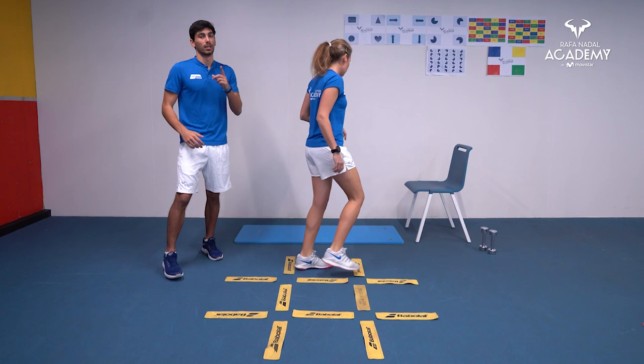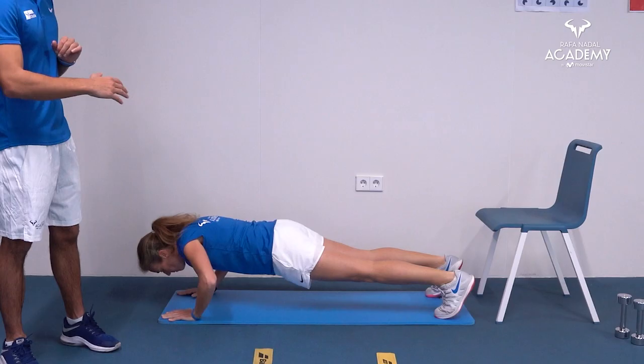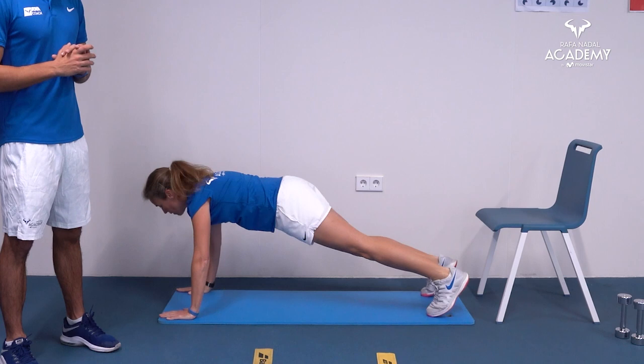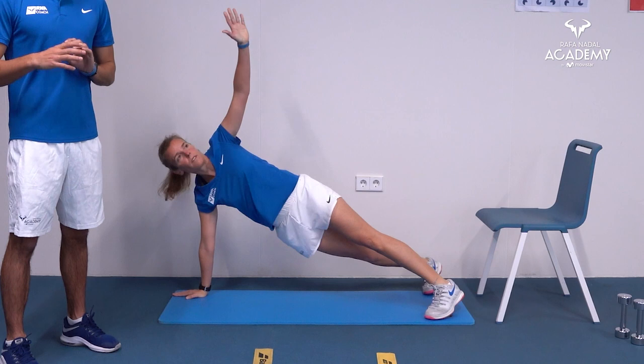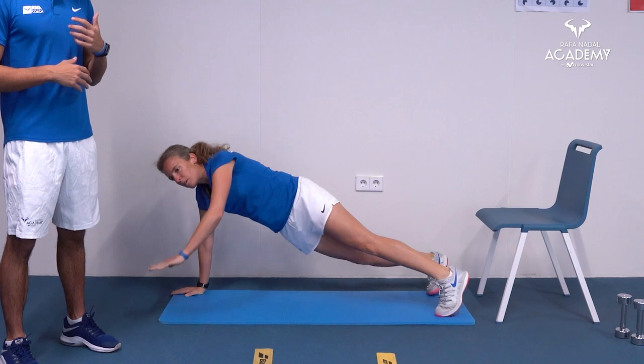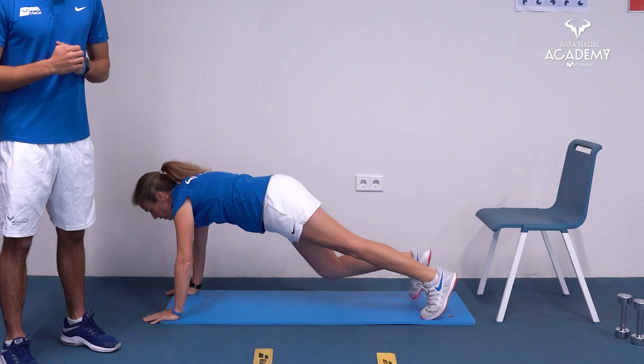The first strength exercise is a push-up with rotation. Keep a straight line, do a push-up, then rotate your body to both sides. This is for advanced players. For intermediate or beginners, we recommend placing your knees on the ground to make it easier. Once you can complete the full session on your knees, you can progress to a normal push-up with rotation.